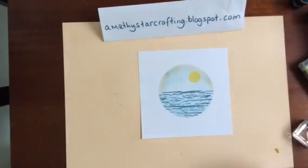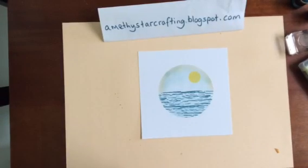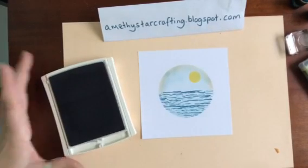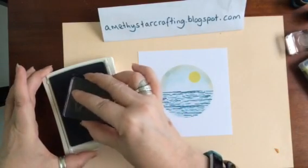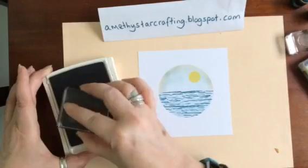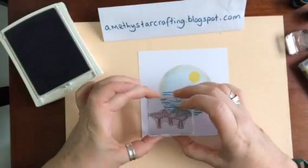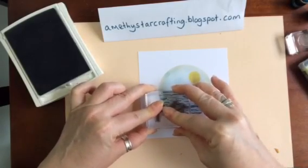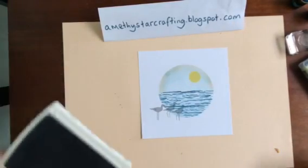Now we need to put the birds in. I want it to be fairly subtle on this card so I'm going to use Smoky Slate — I love Smoky Slate because it goes with absolutely everything. Taking the birds stamp first, making sure it's fully inked, and we're going to place the birds so they're slightly on and slightly off the circle, because you want to give the effect that not everything is inside the circle so that it balances. And there we've got the birds coming through there nicely.